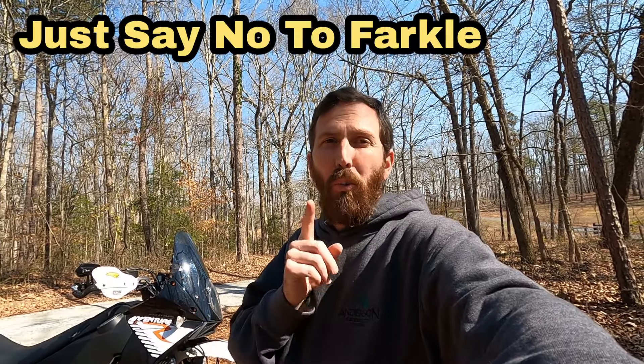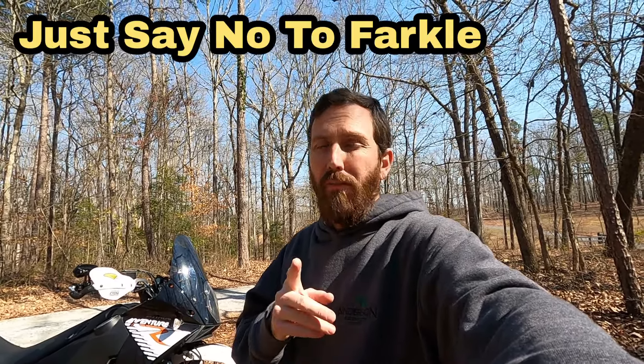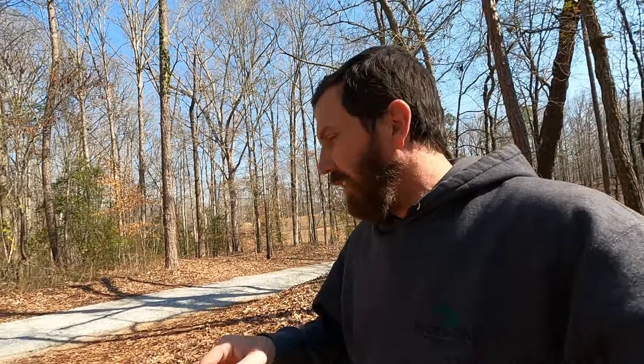This is the bike check video. I'm going to make my way around the bike, starting at the front, and tell you all the modifications that's been done to it. I don't use the word Farkle — I never will. No grown man should say Farkle. It's modifications, whatever you want to call it, besides Farkles. And excuse the wind noise. We can't catch a break in upstate South Carolina with wind like this.